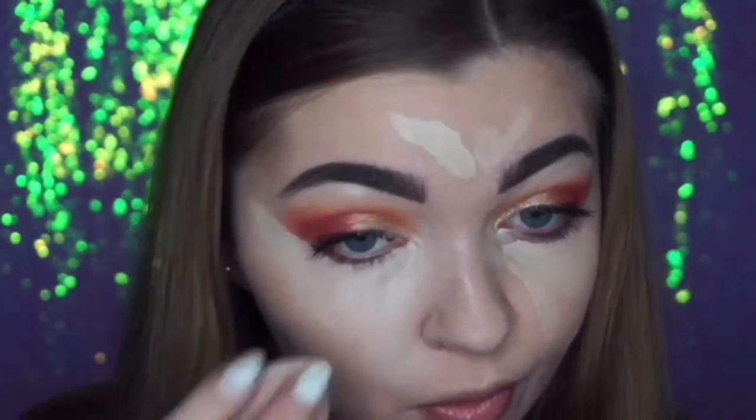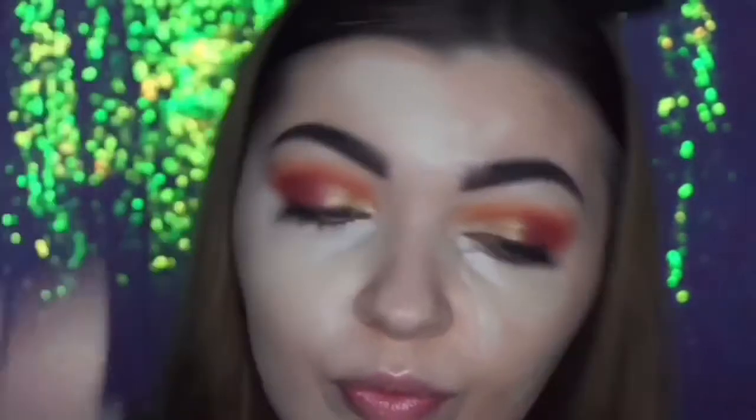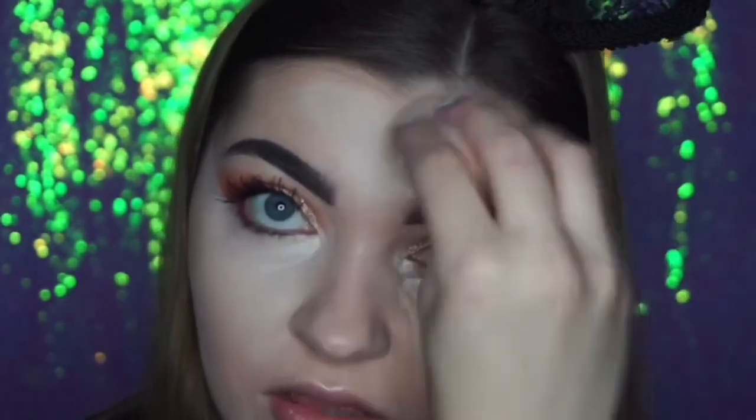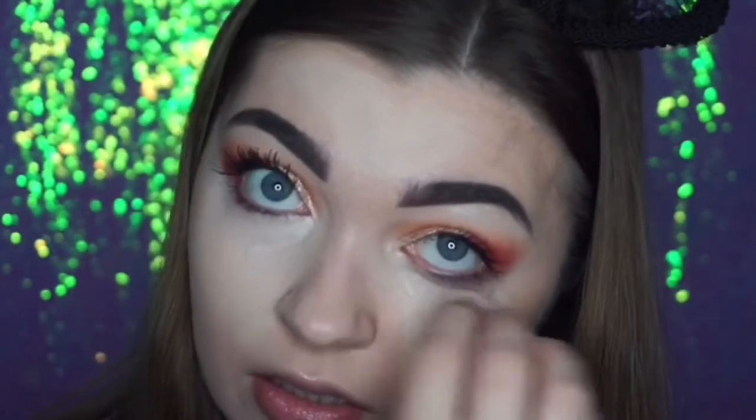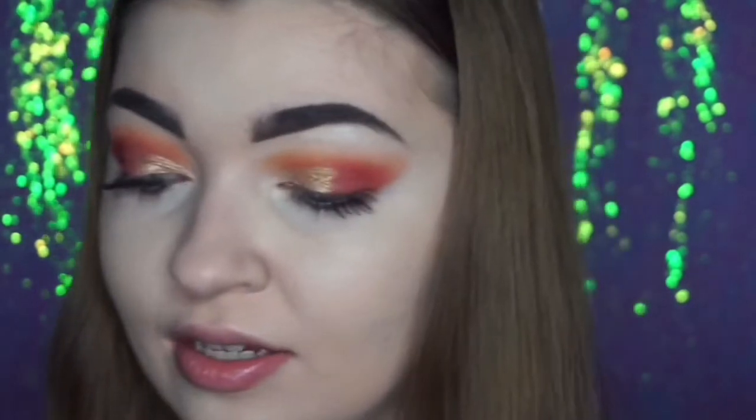I'm just gonna blend that out with a damp beauty sponge. I would say the Tarte one is a lot lighter — well not by a lot, but it is lighter. Let's blend out this side. They are very close to being dupes, because they're both just so full coverage. Right now I can't really see a difference — they're both blended out and they just look the same.